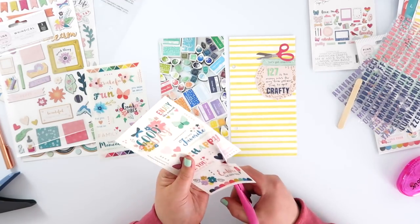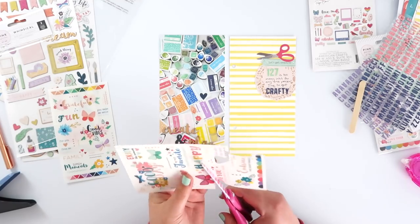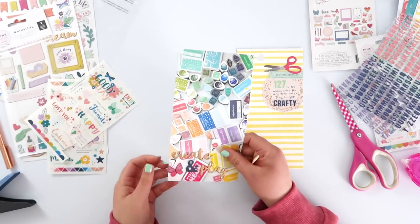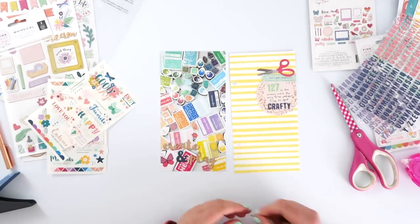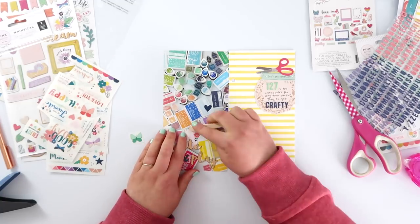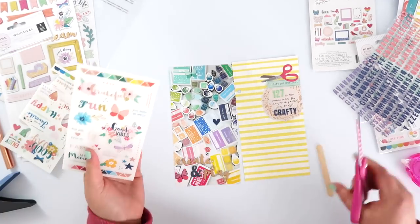These rub-ons came in the embellishment kit as well. I'm not a massive fan of rub-ons and don't use them a lot, so I decided I would just go crazy and use as many as I can. Here's where the hide-and-seek portion of this page comes in — I am cutting out these rub-ons and I'm going to use some thickers and some puffy stickers, really just anything I can. I'm placing them as tone-on-tone as I can get on this photo, so you can't really see they're there, but if you take a closer look you can find all these little hidden details. I love how it turned out — I almost think I could have gone a little bit more.